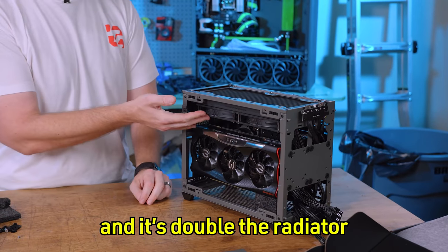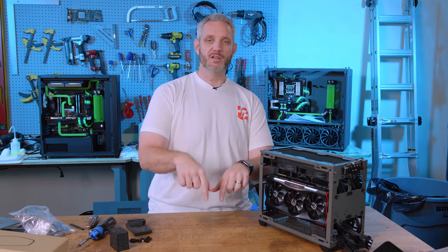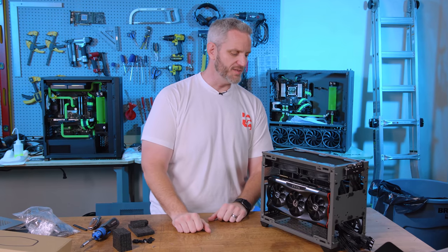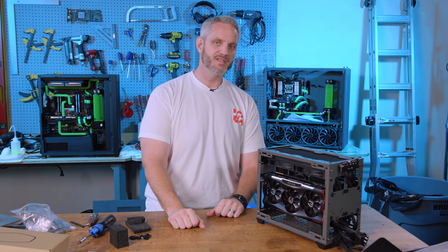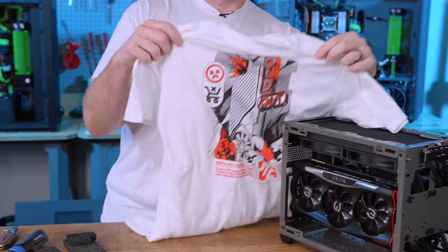Can you fit this radiator? No, it's more than twice the size — you have a 120, this is a 280. Alright guys, you want to see the build? Comment down below. Like this video if you liked it, share it with someone that you think would enjoy it. And as always, we'll see you in the next one. And don't forget to get your new GPU-pocalypse shirt, as I'm sitting next to a 3090 with it.